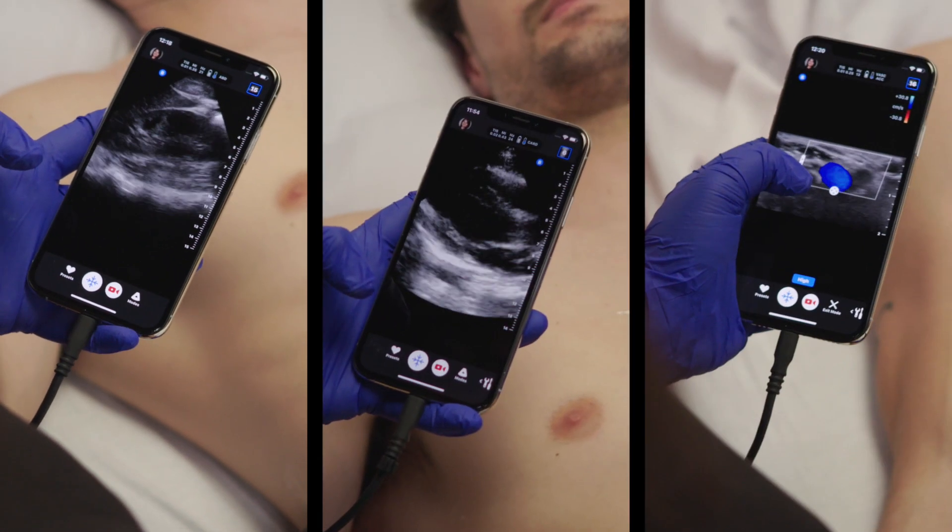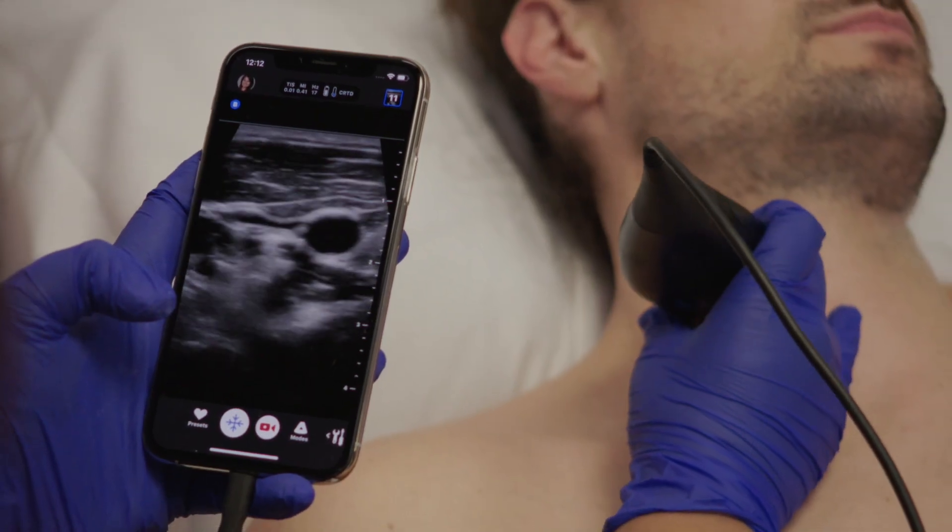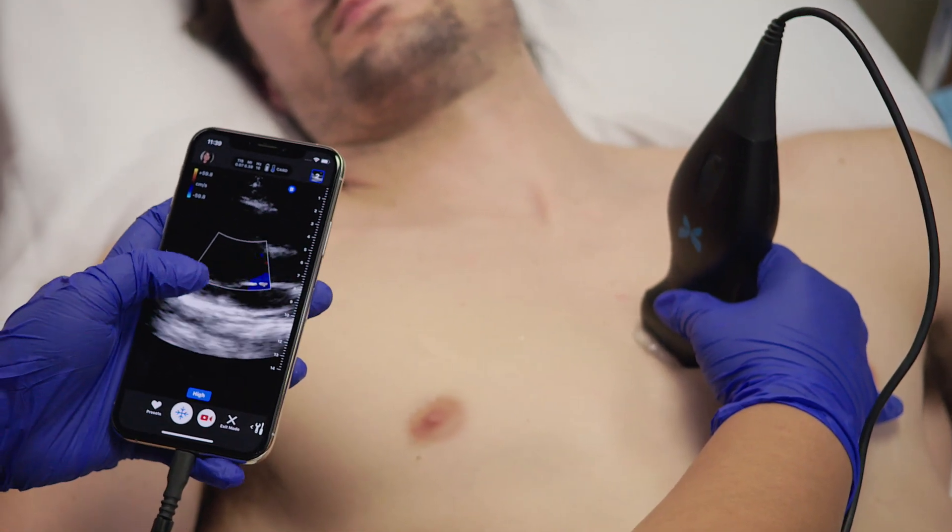The IQ can generate a curved, phased, or linear beam all on one probe because of our ultrasound-on-chip technology. That's right — no more changing probes.